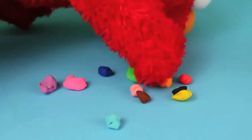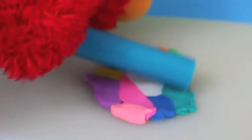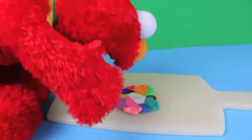Hmm, this isn't working. Elmo needs to use the Play-Doh roller. There we go — this is working much better. Look at these mixed up colors! But Elmo wants to see what color all these colors can make. I just need to mix the Play-Doh with my hands.